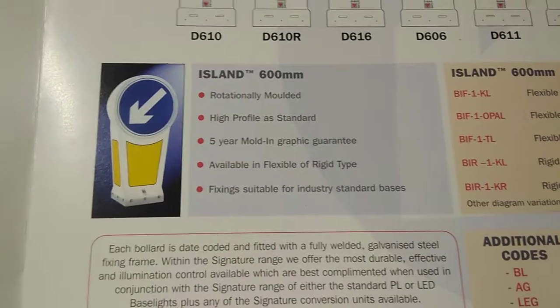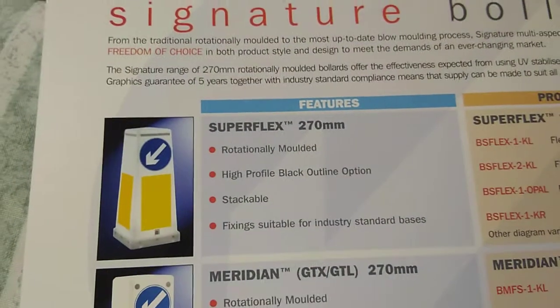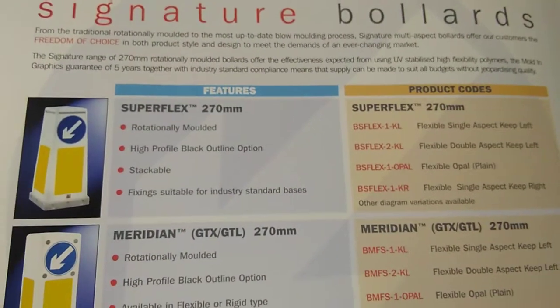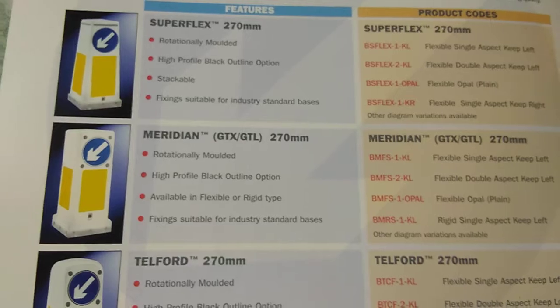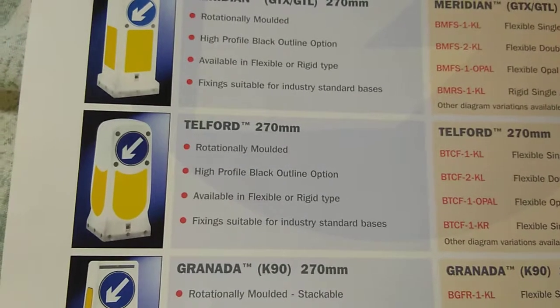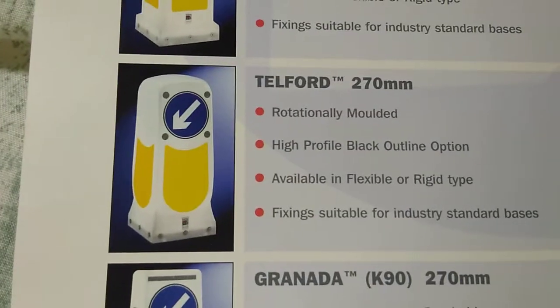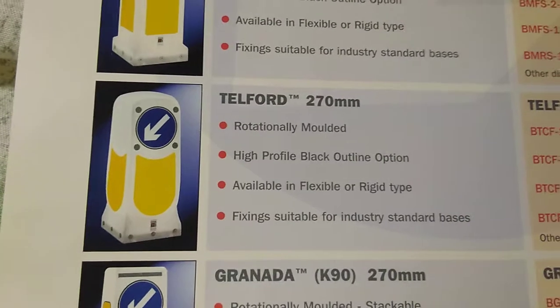And we have the Ireland 600 bollard — everybody made one of these back in the day, and Signature is no exception. So over on this side we have the Superflex. I did like that one, but I wanted something a bit different so I opted for a different shape altogether. And here we have the Meridian, and in brackets are the old names for these. There's Telford — I've seen a few of these around; they look kind of like a ripoff version of the Symbol made by Simon Signs. I'm considering this a kind of knockoff or direct rival to the Symbol.